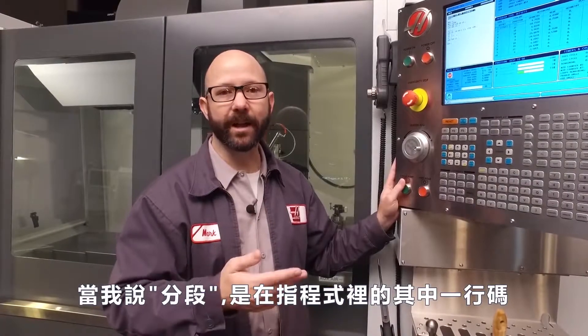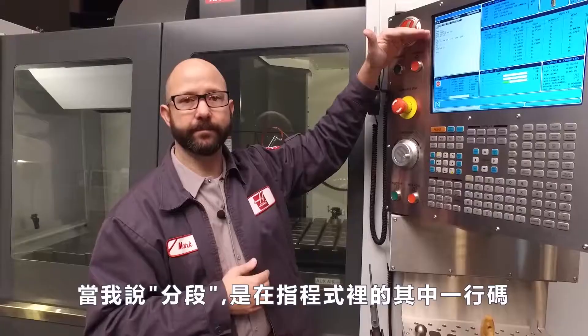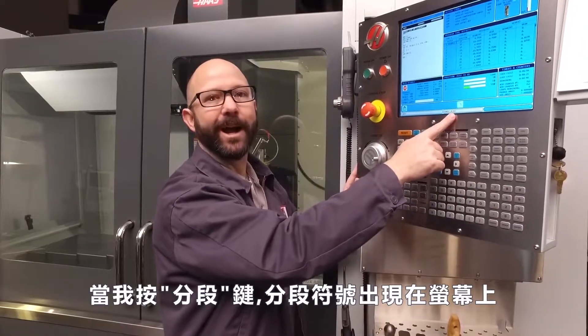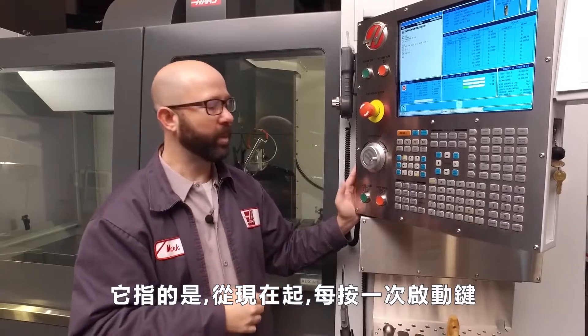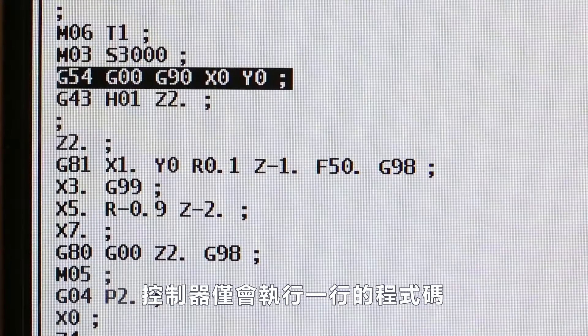When we say block, we're typically talking about a single line of code in our program. So when I press the single block button and the single block icon appears on my screen, this means that from now on, with each push of cycle start, the control will execute one line of code.